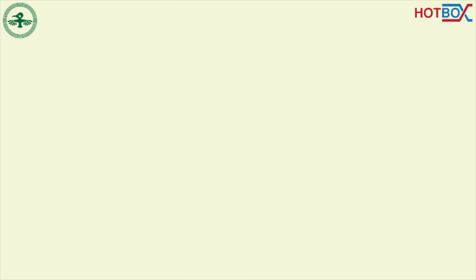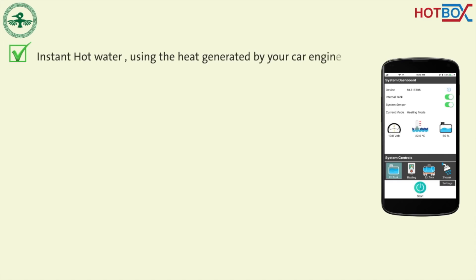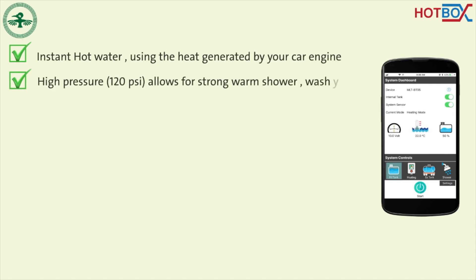Features of the device include instant hot water using the heat generated by your car's engine. The high pressure, at 120 psi, allows for a strong and warm shower, washing your car, cooking ware, camping gear, and much more.